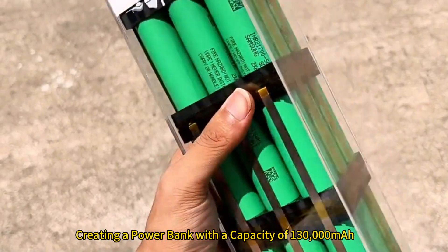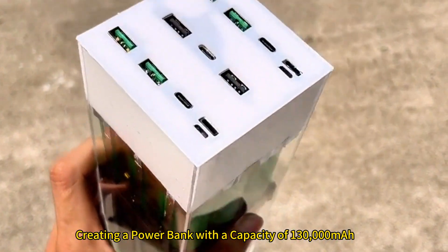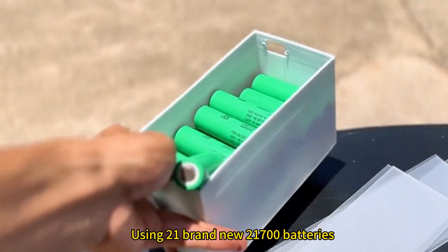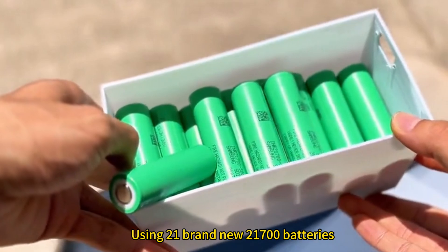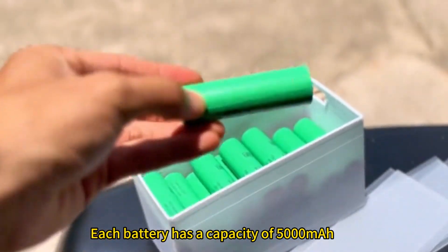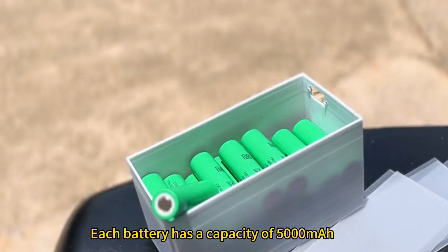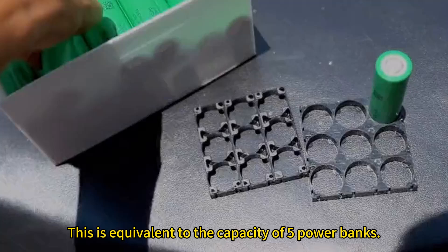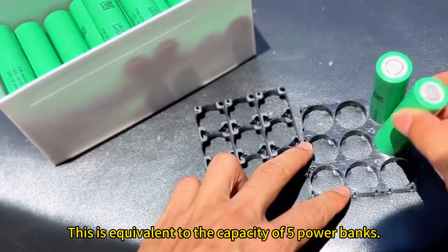Creating a power bank with a capacity of 130,000 milliamp hours, using 21 brand new 21,700 batteries. Each battery has a capacity of 5,000 milliamp hours. Connecting all of them in parallel gives a total of 130,000 milliamp hours — equivalent to the capacity of 5 power banks.